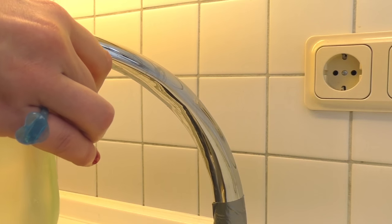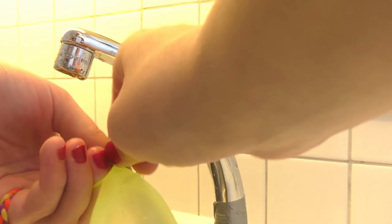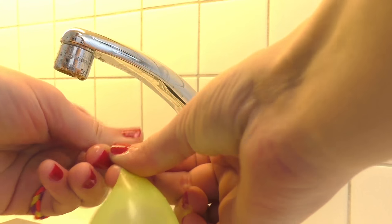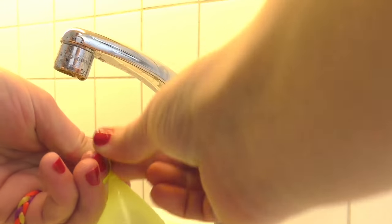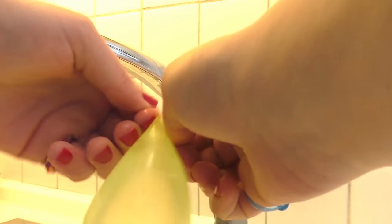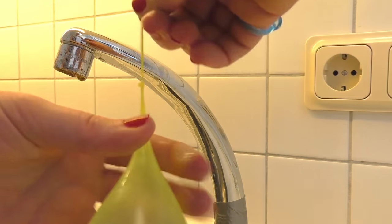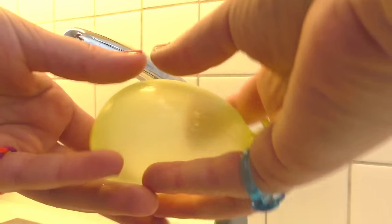And here we have our first water balloon filled up. Try to tie it in a knot — these are supposed to be really easy to tie, however I'm not quite sure if that's true. There is an attachment on the faucet for the sink which helps you to tie them, but it was a little bit too loose, so I'll just tie them by hand today.